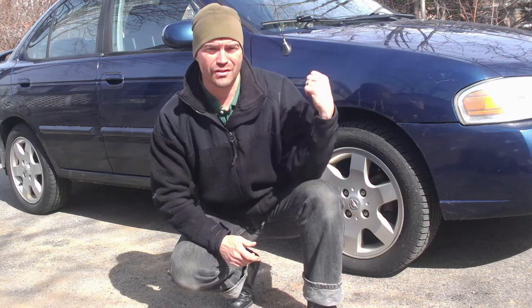Hey guys, welcome back to Homesteading with the Heberts, garage edition. This time what we're going to do is change out the shocks and struts in a 2006 Nissan Sentra.